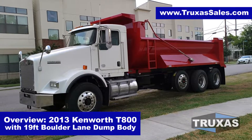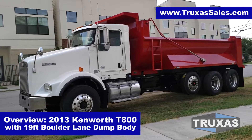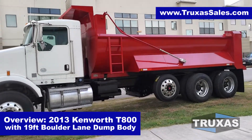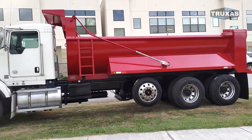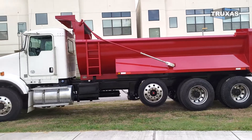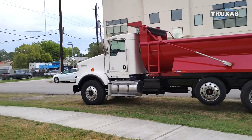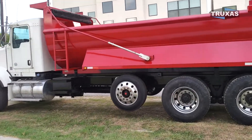Hi, this is Shea with Trucks of Sales, here today looking at this 2013 Kenworth T800 with a 19-foot Boulder Lane dump body from Hall Lane Manufacturing. We got a Hendrickson steerable lift axle on there, and a hydraulic tank under the steps on the bed. Definitely a nice truck here.